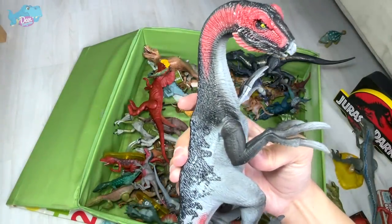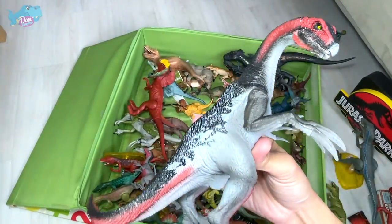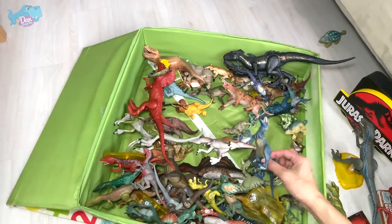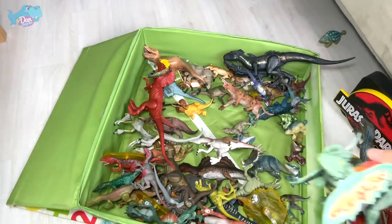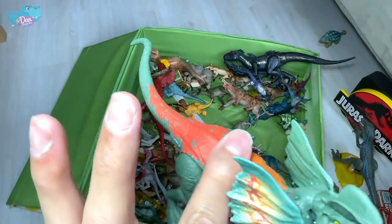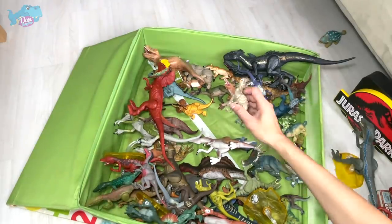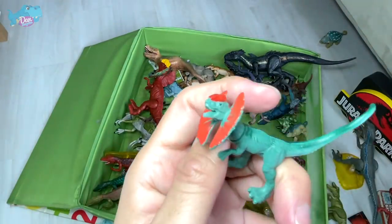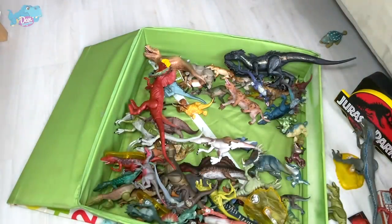This is actually a Therizinosaurus, and hopefully Mattel can come up with a Therizinosaurus for the Jurassic Park franchise — that would be super cool. I basically grabbed a bunch of attack pack figures to do comparisons with the new ones. This is a Savage Strike figure — I really love Savage Strike figures because they have so much playability and they look more polished.